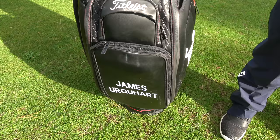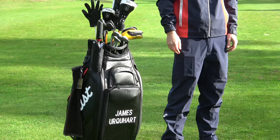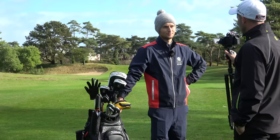That is a lovely golf bag. I really like that, James. It's very nice, and we've had lots of requests from people that want to know what is going on in your golf bag. What's in coach Jamesy's bag? So let's start with the wedges.